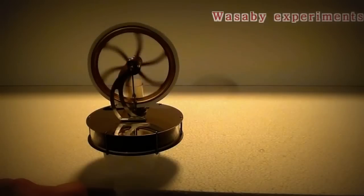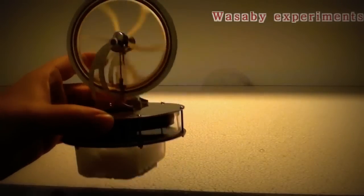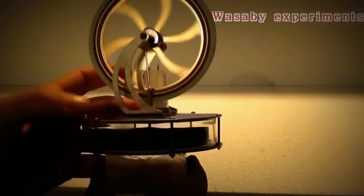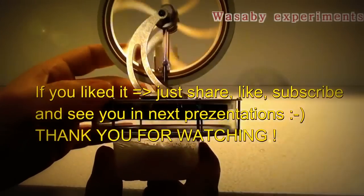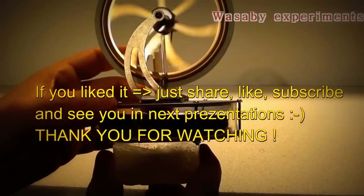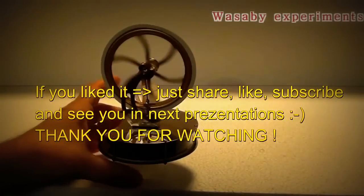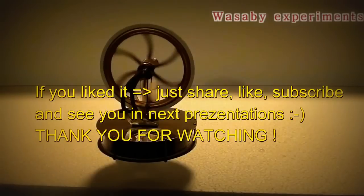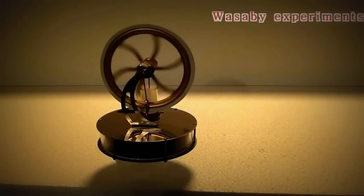This engine is really interesting — the operation is quite interesting, you can see how it works. This is a simple presentation of how to use ice as free energy for this Stirling engine. You can get ice everywhere outside when it's cold, so it's quite free. This is all for today.